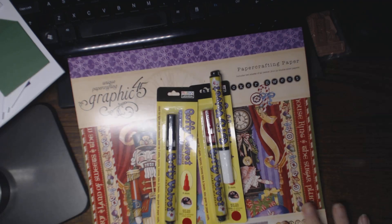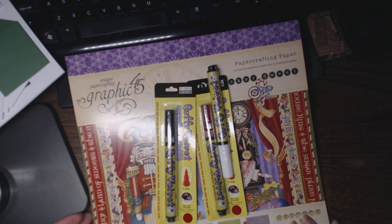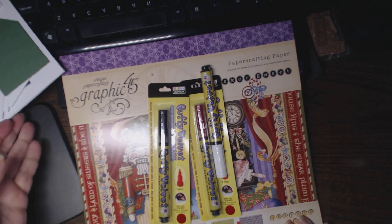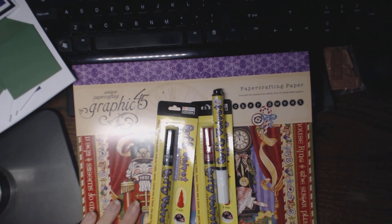Hey everyone, this is Natasha and I wanted to share with you a Blitzy haul that I just received. It is the day after Christmas, so it's a Christmas present to me — or a holiday present, whatever. It was a really good deal.